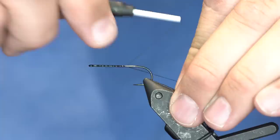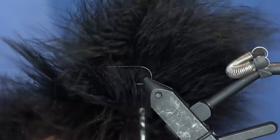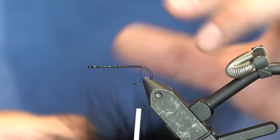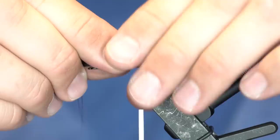For the back hook it's going to be a Daiichi 2461 in size 4. The front hook is going to be a Fulling Mill streamer stripper in size 2. Everything we use here is just going to be black - black marabou, black UV. I'm going to take two full plumes of marabou, line them up a little bit, and those are going to be my tails.